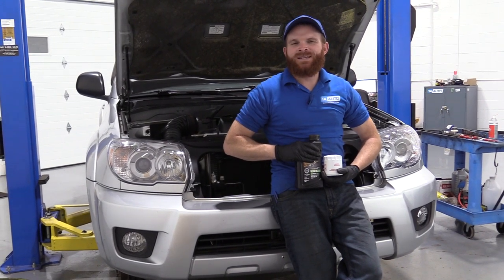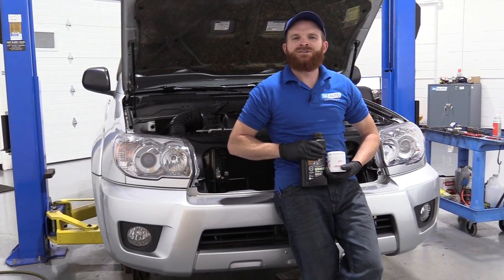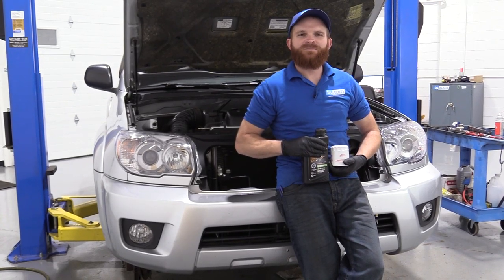Hey friends, it's Len here from 1A Auto. Today we're going to be working on our 2006 Toyota 4Runner, and I want to show you how to do an oil change. If you need any parts, check us out at 1aauto.com.